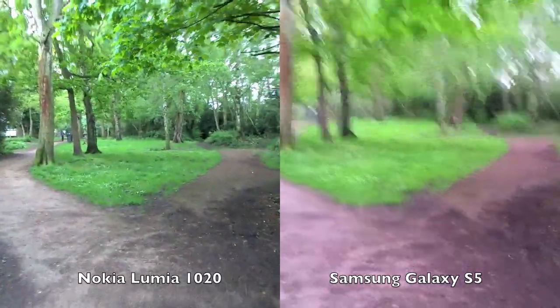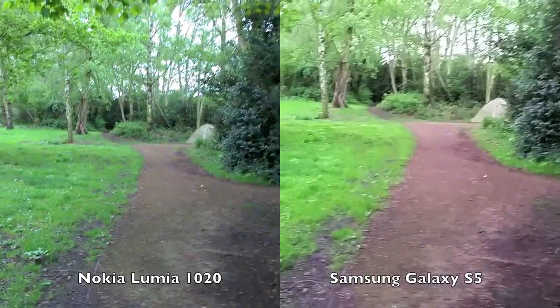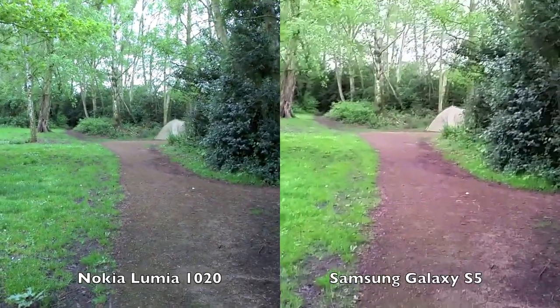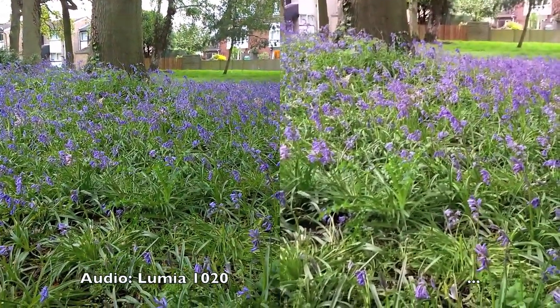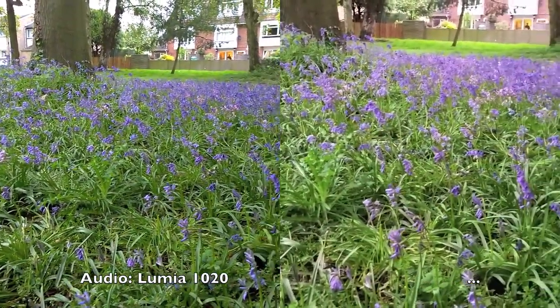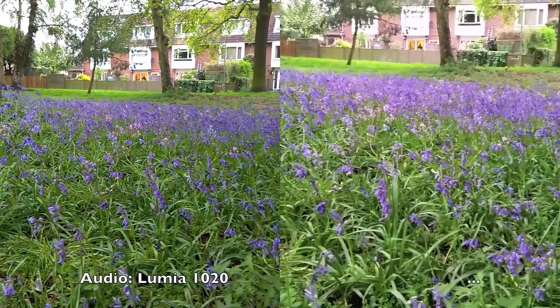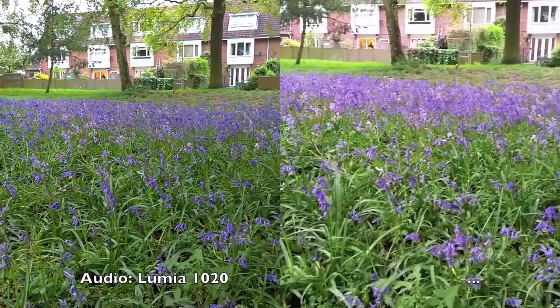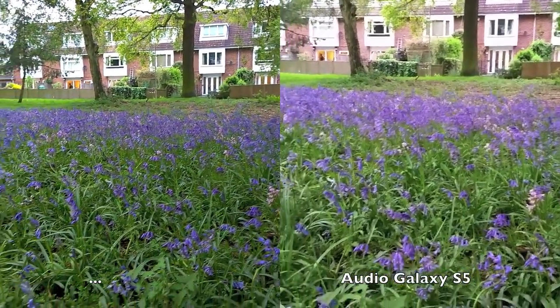Light levels are very very low now — this is dusk. Pushing these phone cameras, these video cameras, to the ultimate. Bluebells are always a challenge to film or photograph. There's a jet going overhead so you can also explore the stereo sound on the two smartphones capturing ambient noise.